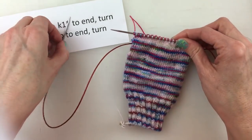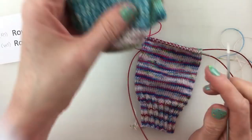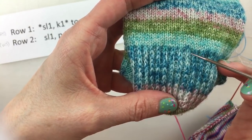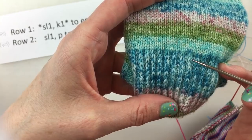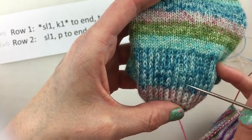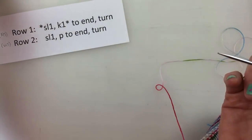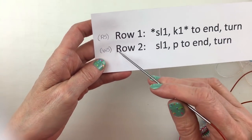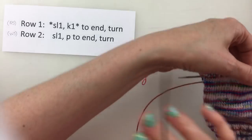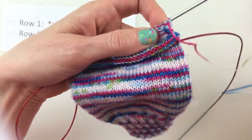Or as I get further along, you can actually count the slip stitches. You can count them in the column. Let's get close — right here we can see here's a slip stitch, here's a slip stitch, here's one. So we have one, two, three, four, five, six. For every slip stitch, that is actually two rows — the full repeat. So we just continue back and forth on here.